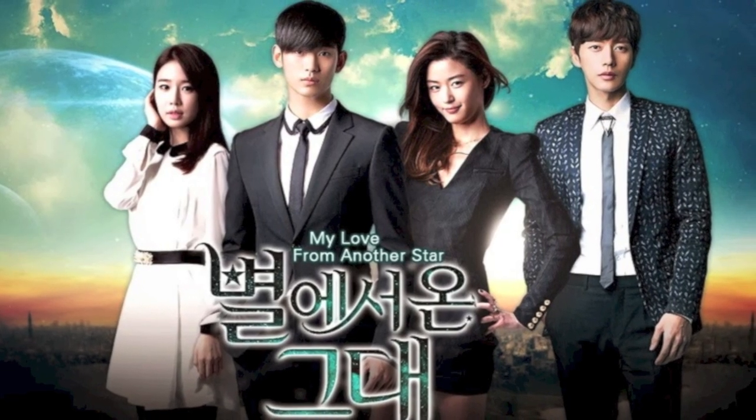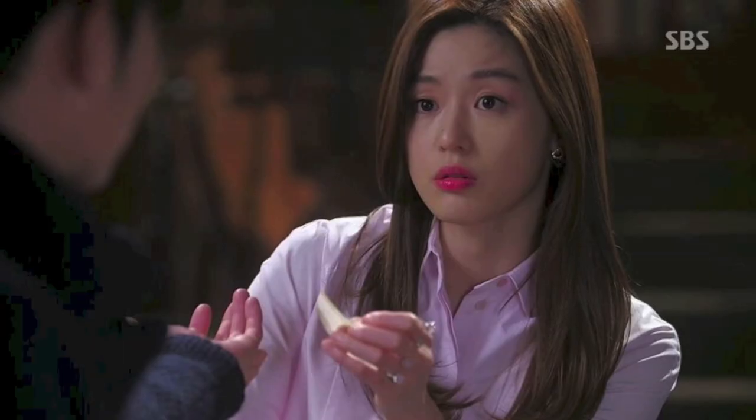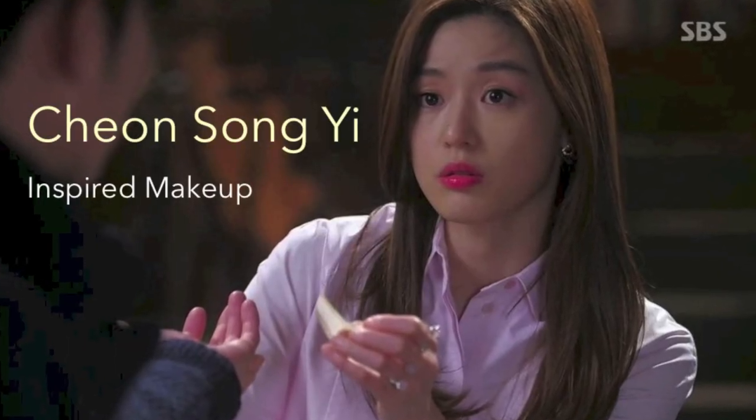Hello everyone! I just finished watching My Love From Another Star. Every time I watch a K-drama, it makes me want to go back to wearing more of a natural look. As very requested from you all, today's makeup tutorial is inspired by Jeon Sung-hee. Today I'll be showing you guys how to achieve her effortless natural look.